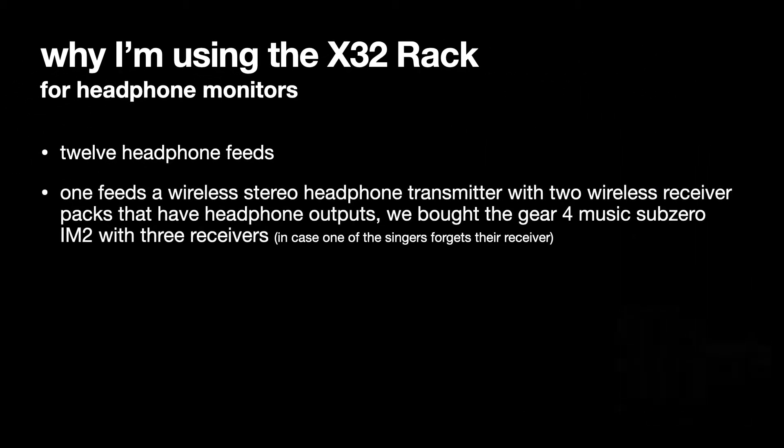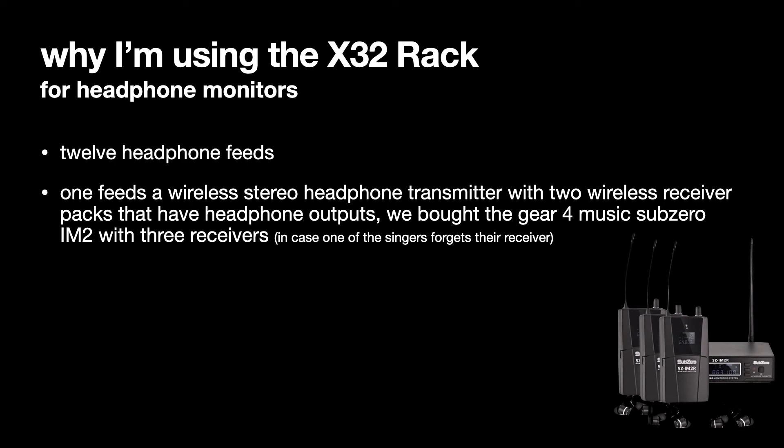We've got 12 headphone feeds. One feeds a wireless stereo headphone transmitter with two wireless receivers — the Gear4Music Sub-Zero SZ-IM2R. It wasn't the cheapest thing they sell, but it was the cheapest with the functionality we wanted, about £200 or so. We bought it with three receivers even though there are only two singers — in case one of them forgets to bring their receiver, there's always a spare in the case.